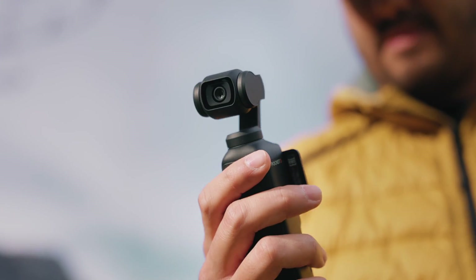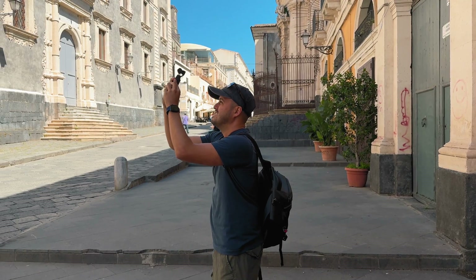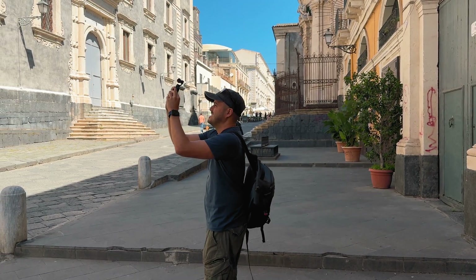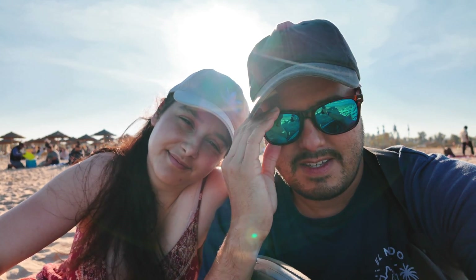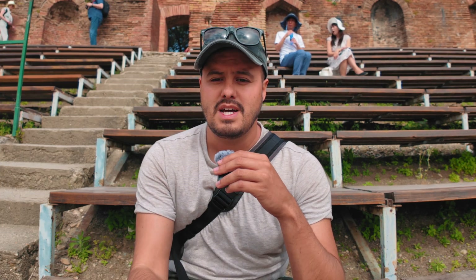The DJI Osmo Pocket 3 has quickly become one of my favorite cameras for daily vlogging. It's compact and easy to use. I brought it with me to Catania, Italy about a month ago and used it to capture some amazing memories with ease. I can just power it on, hit record, and you're documenting your day in seconds.